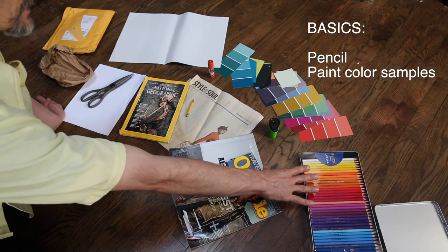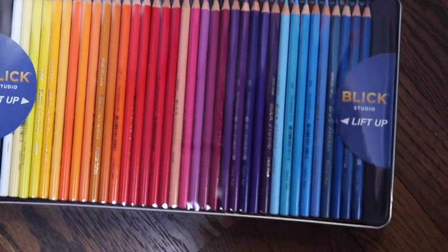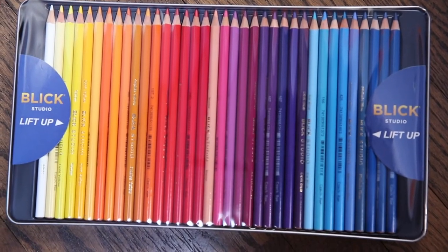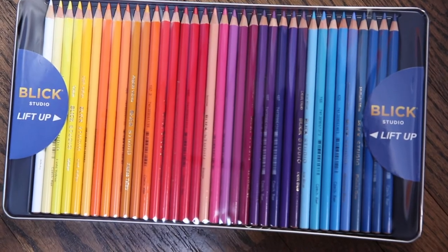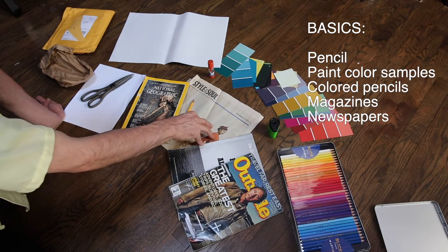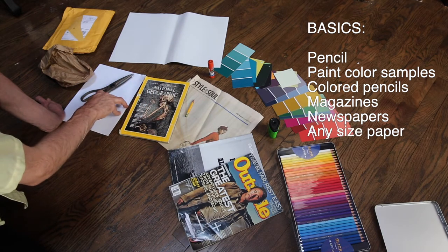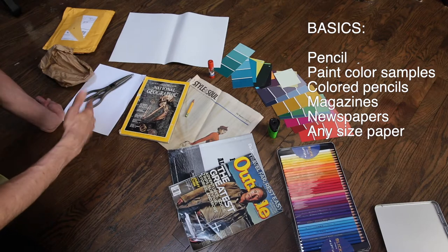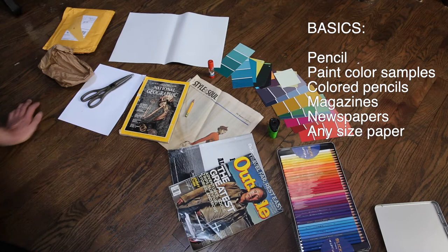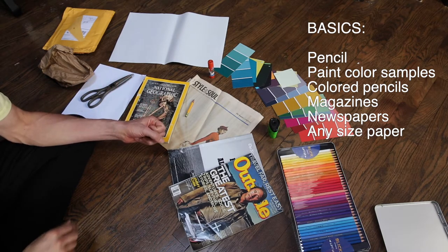You may also want to have colored pencils. Now, this is the kind of set that you would have at school — I'm not expecting you to have this many colors. Magazines, newspaper. You may work on this size paper, or this size paper, or another size paper. It doesn't really matter, as long as you fulfill the requirement.